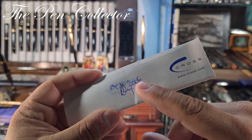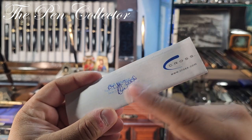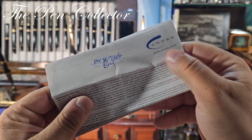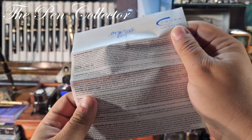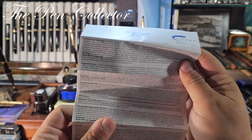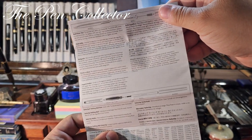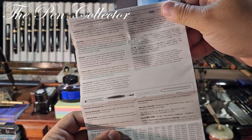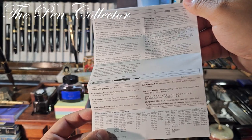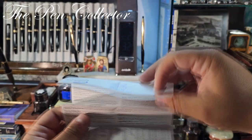The warranty has a stamp, and it appears it was bought in 2006 — quite an old purchase — purchased in Bucharest, the capital of my country, Romania. You can see www.cross.com. Cross is an American firm, and as an interesting fact, since the 1970s they have been the official supplier of writing instruments for the White House. There are also refill instructions and warranty information in multiple languages.